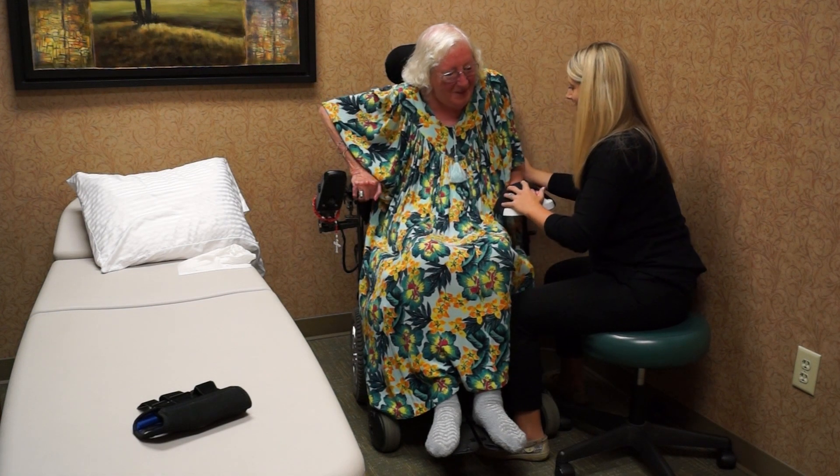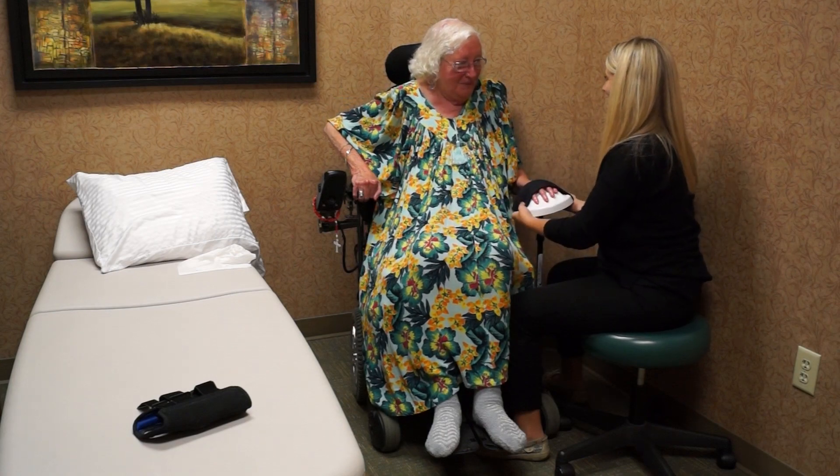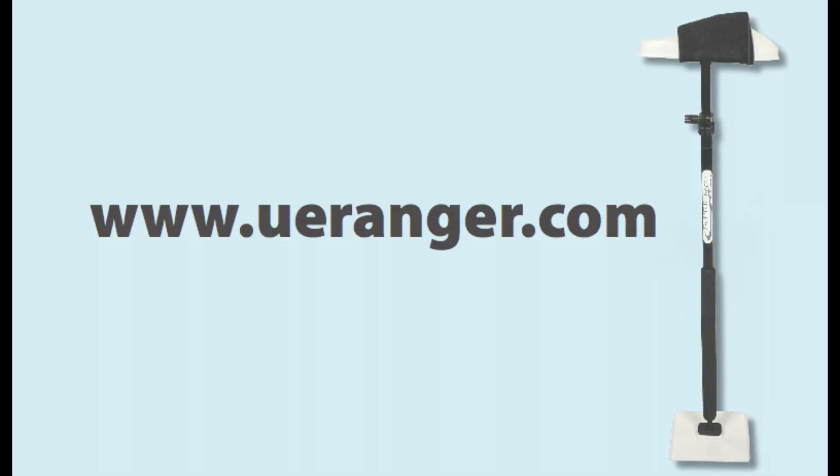Good. Alright. Did that feel alright? Good.